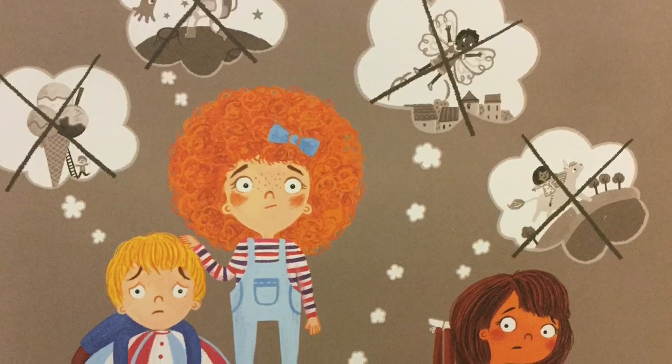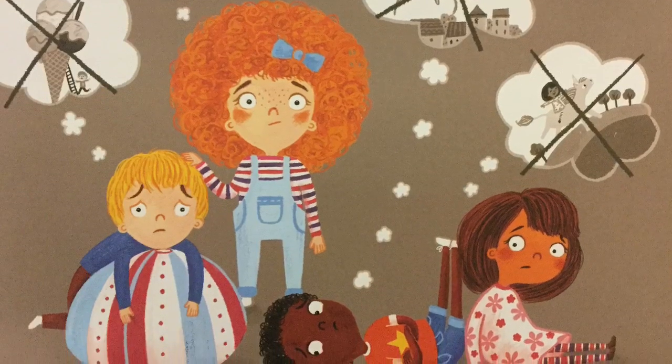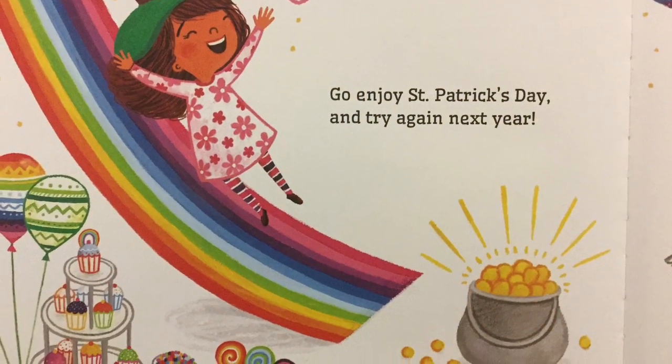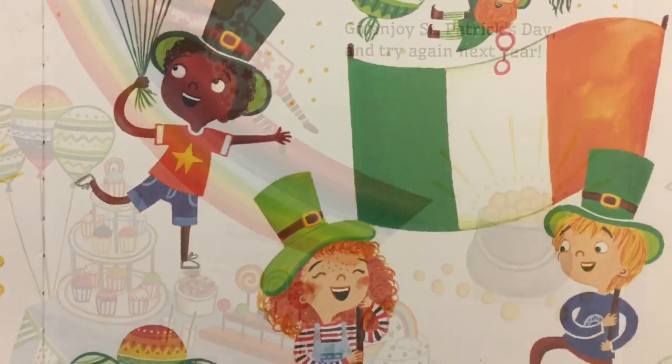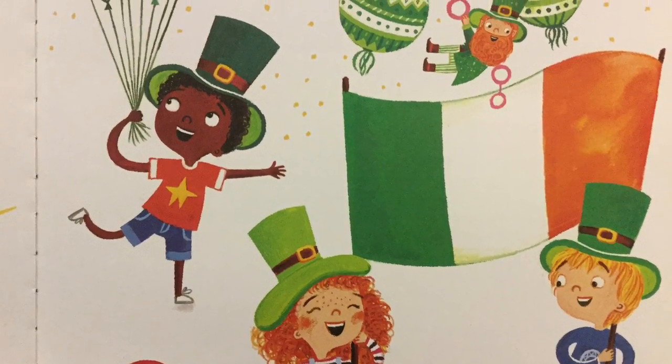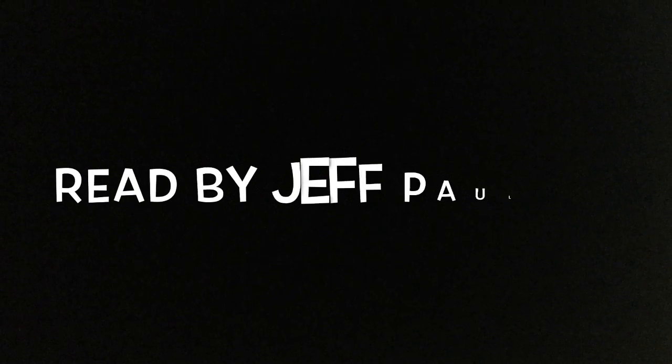It's a shame he got away, but please don't shed a tear. Go enjoy St. Patrick's Day, and try again next year. You're welcome.